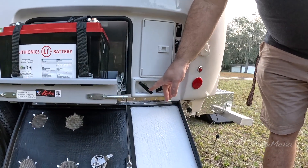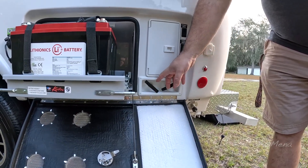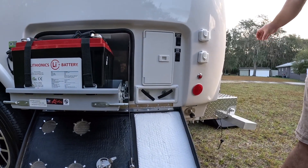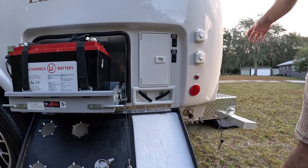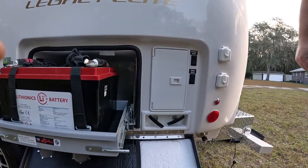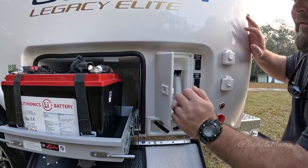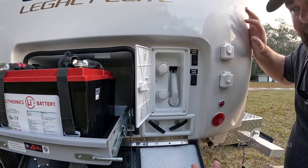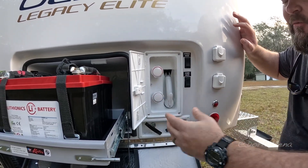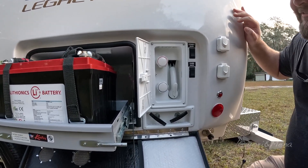You have your black water drain and your gray water drain. Both of these levers you pull and they drain out from the black water outlet inside the bumper on the rear of the trailer. And this right here is your outdoor wash station or shower — you have your hot water, your cold water, and a six-foot hose so you can wash your feet off, wash your dogs off, or take an outdoor shower.